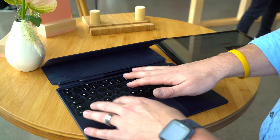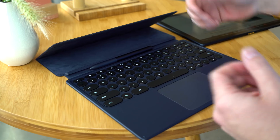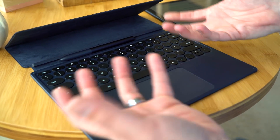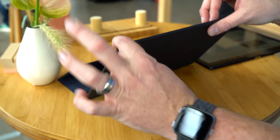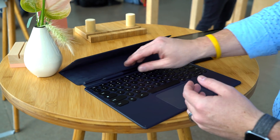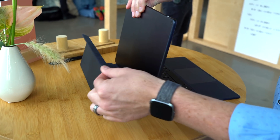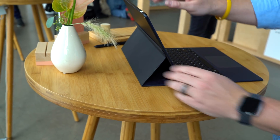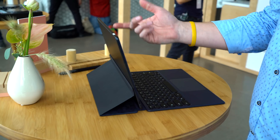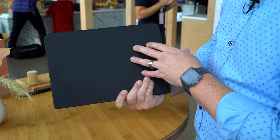The keyboard is a separate purchase — $199 from Google — and it has the same feel, same key travel, and same quality as the Pixel Book keyboard, with rounded keys, backlighting, and a nice glass trackpad. It feels very similar to using the Pixel Book keyboard, which is a huge win for something this thin and light. It's more of a folio case — the whole thing connects magnetically via pogo pins, and the back piece can magnetically adhere at different angles for various viewing positions. It's sturdy and won't wobble, and it closes into a nice carrying case.